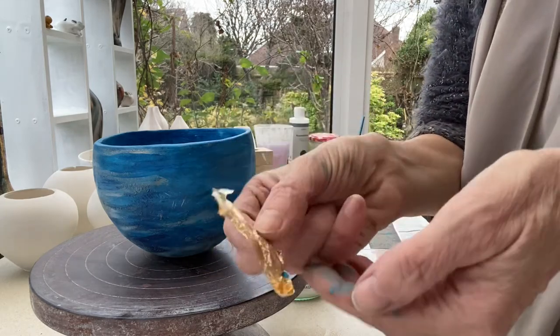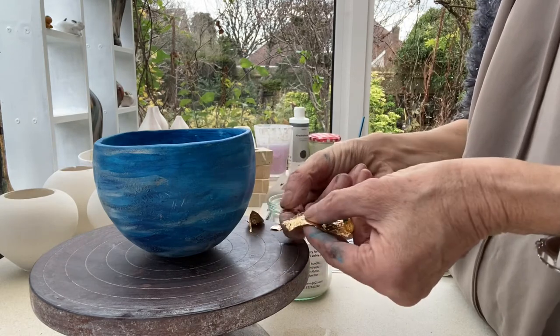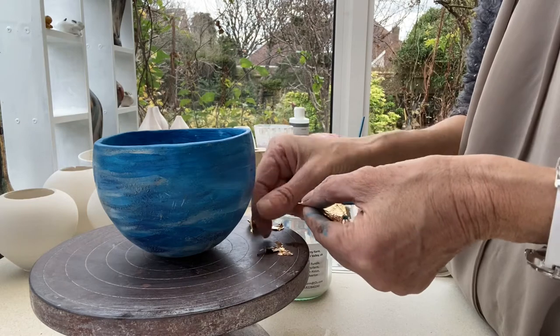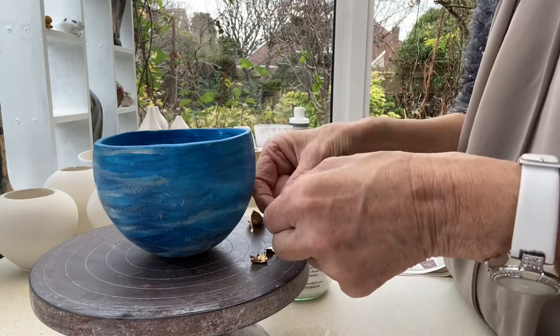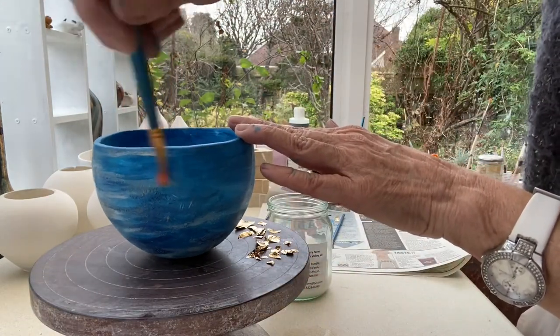Now I'm going to show you how to put on some gold leaf. It's really delicate and fragile, so what you have to do is break it up into little pieces before you start. Then I've got some PVA glue and I'm putting that on first to the area where I want the gold leaf to be.